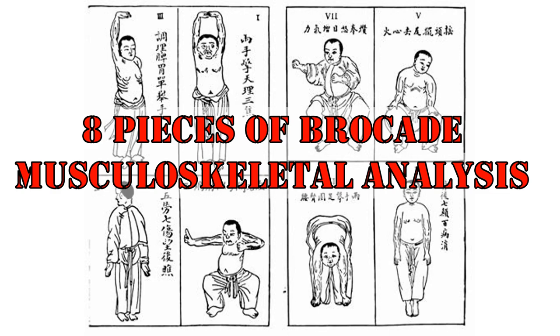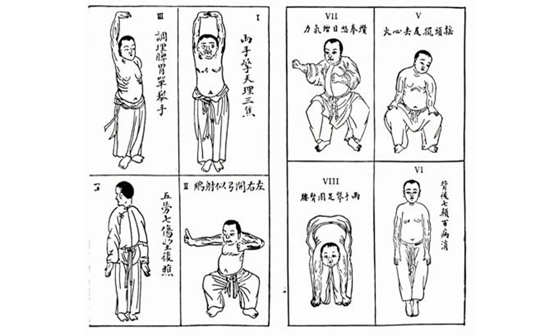The Eight Pieces of Brocade is a very popular Qigong set with a number of variations, including a seated variation, which makes it very accessible to people of all ages and physical ability. I'm going to go through and analyze the movements in this set based on the version that I know, but I'll try to reference other versions that I've observed and the differences between them.